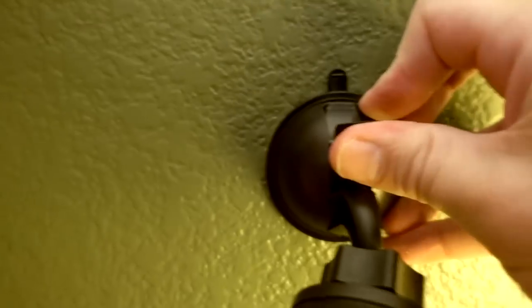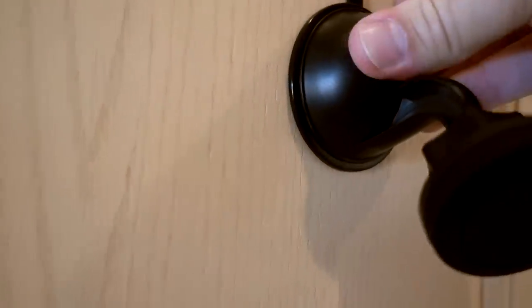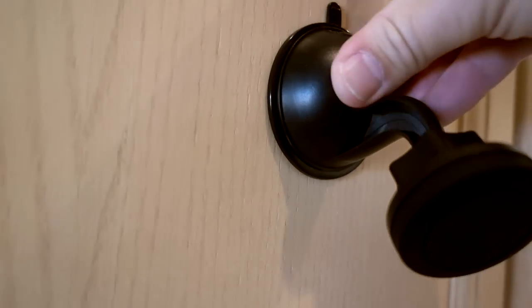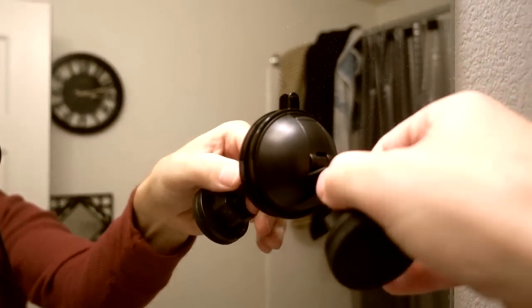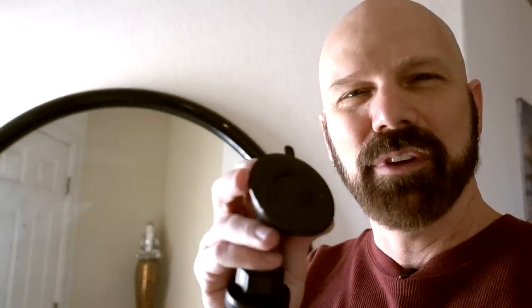I'm going to see how the Handy Holder looks in different places around the home. How about this textured wall? Nope. Kitchen cabinet — that seems to hold. No, it doesn't. I would not trust my phone on that. On this counter — yeah, holds well there. Bathroom mirror — that holds pretty steady and pretty good. You're also supposed to clean off the suction cup every time you move it to a new location, and you have to let it dry out, so that takes a little bit of time. The suction cup does pick up dust pretty quickly, so you'll want to clean it between each location.